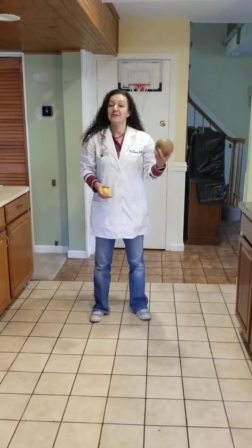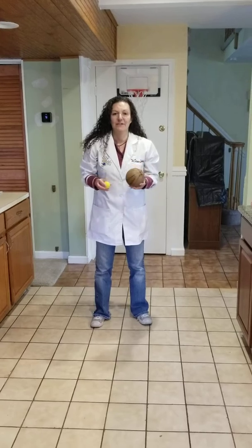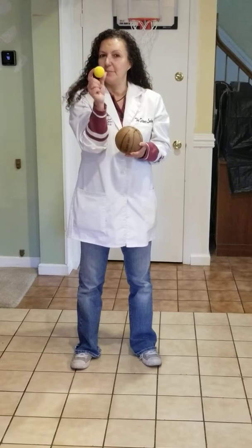Hi, I'm Miss Carlene the Science Lady and today we're going to see if we can transfer energy from this ball to this ball.